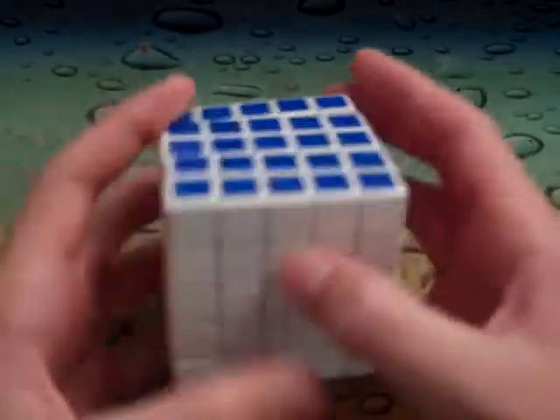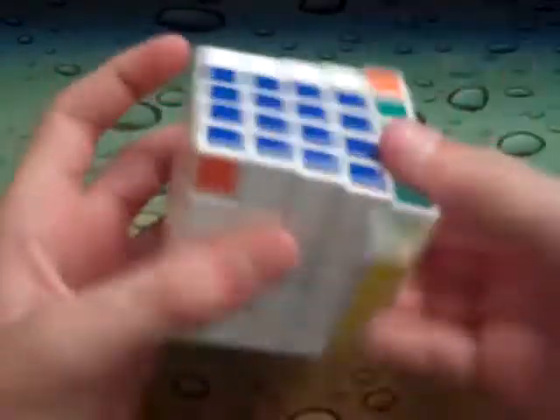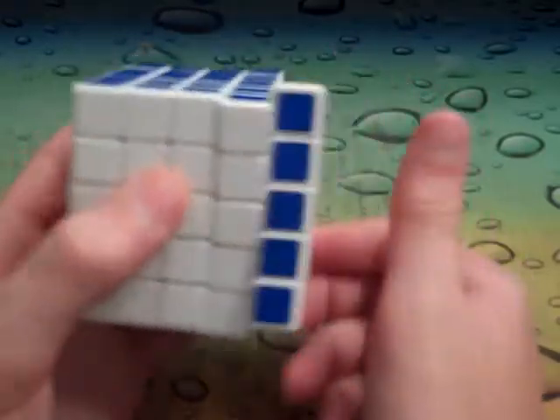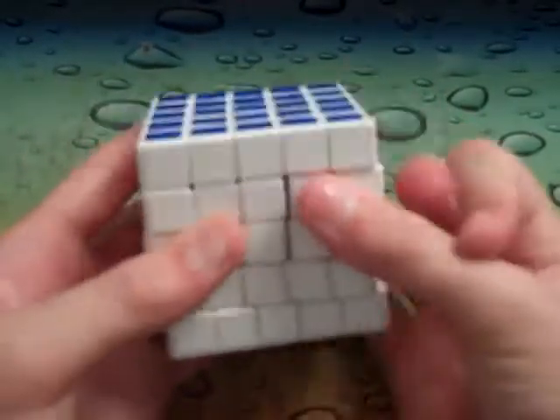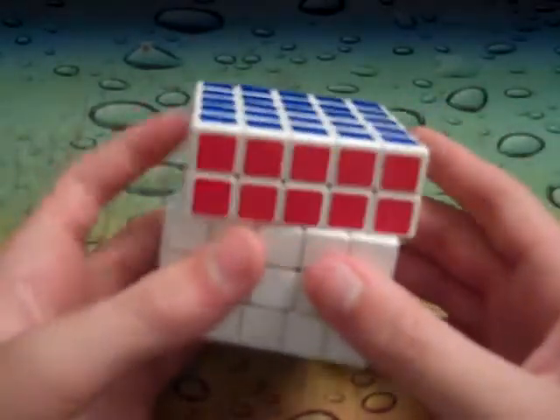So rotation of this puzzle — the outer layers are a bit bumpy. I wouldn't say they're as bumpy as a V-Cube, but they're pretty bumpy, not like the V1 of the 4x4. And the inner layers...